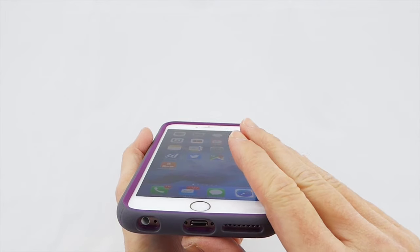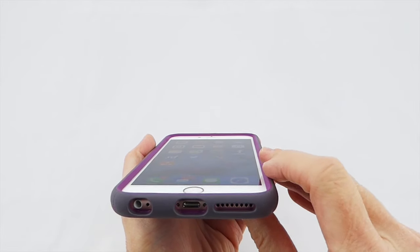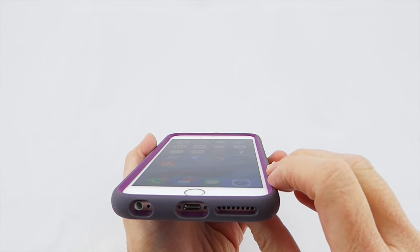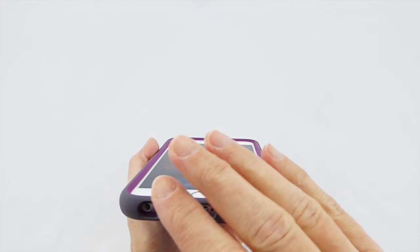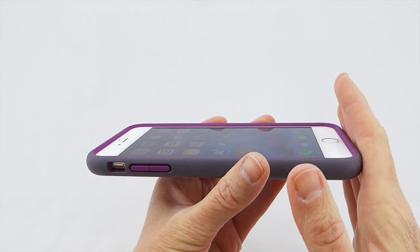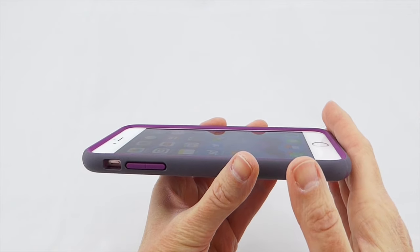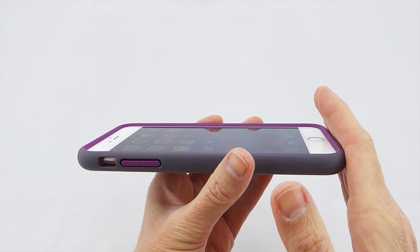Overall, this is actually one of my very favorite Speck cases. It does cost a bit more — it retails for $54.95 — but it's overall a really good, very solid case for your phone, and it should give a lot of protection in the event of a fall. 2x drop protection is certainly nothing to sneeze at.